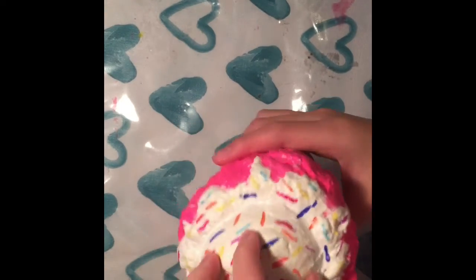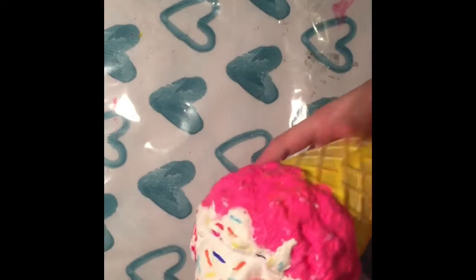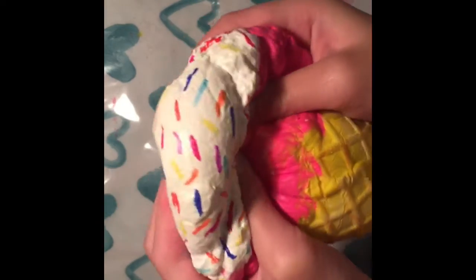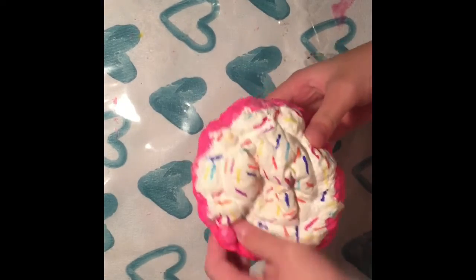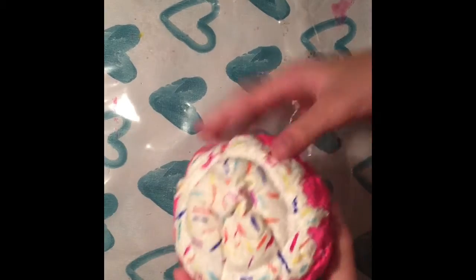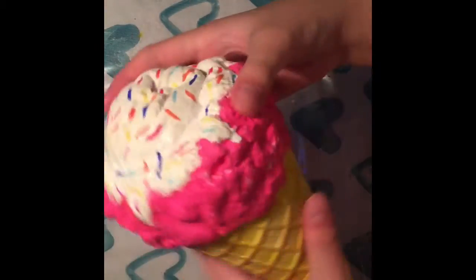I decorated the whole top of this. All the white here — I bought this squishy and then painted it with puffy paint and put little sprinkles on it. It's super squishy, the top will never crack, and here's the squishiness of it.